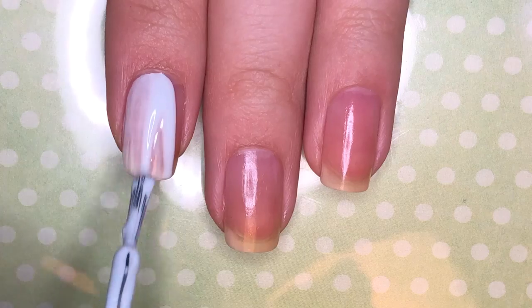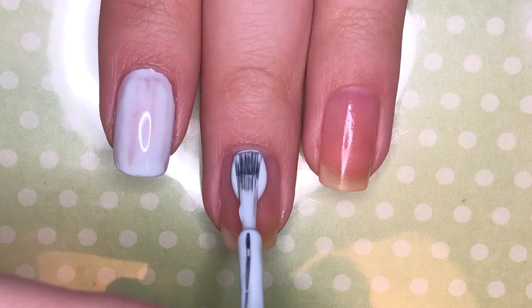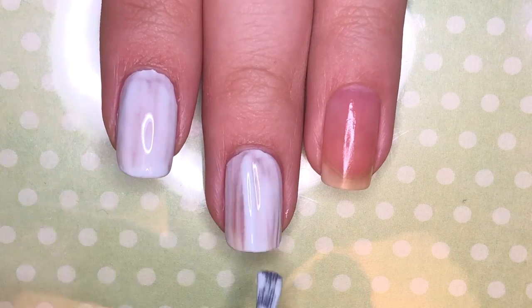Then paint your index and middle fingernails a light blue, your ring and thumbnails gold, and your pinky nail a light yellow-green.